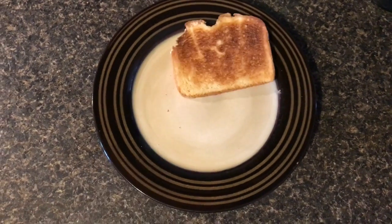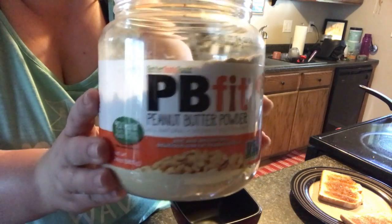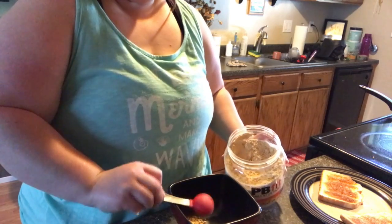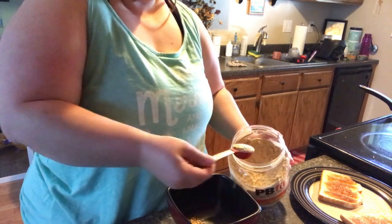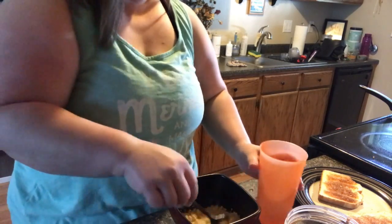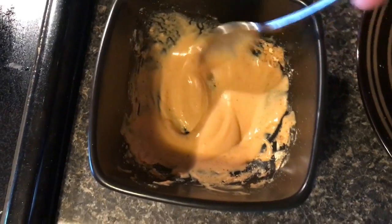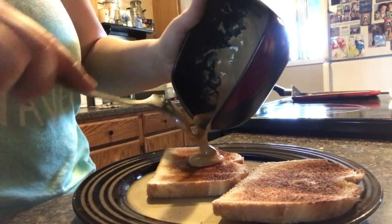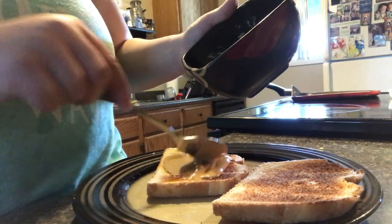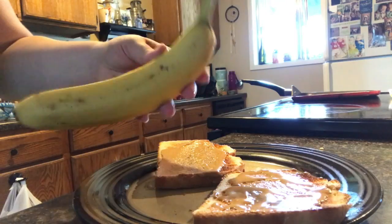This next recipe is super basic. I literally just get two pieces of toast, get some more of that PB Fit, mix it all together, and then make like this peanut butter banana toast — just slice up some bananas and put it on top of the PB Fit on top of the toast. You can really get more creative with this — you guys can add fruit, avocado. Any kind of toast I really like to make in the morning, especially if I know that I'm going to be more on the go.